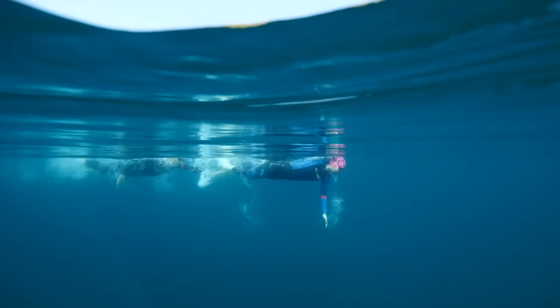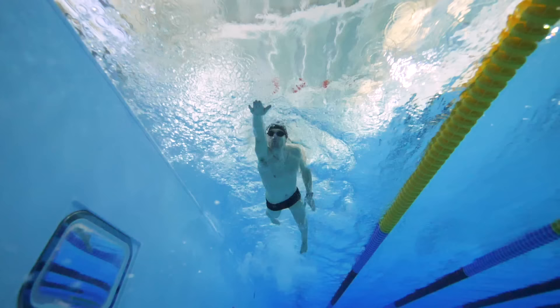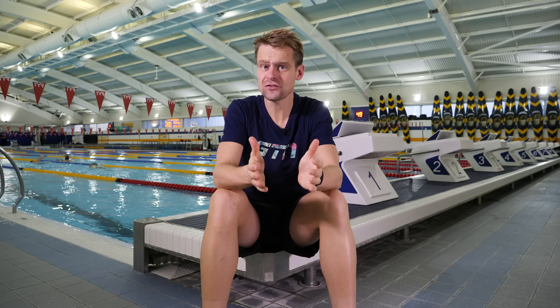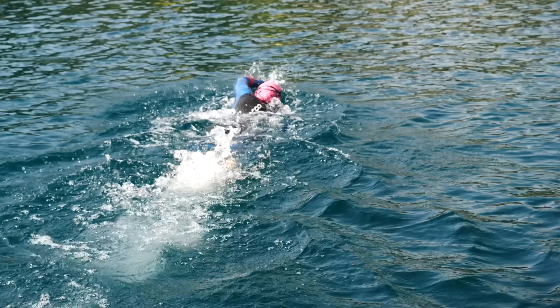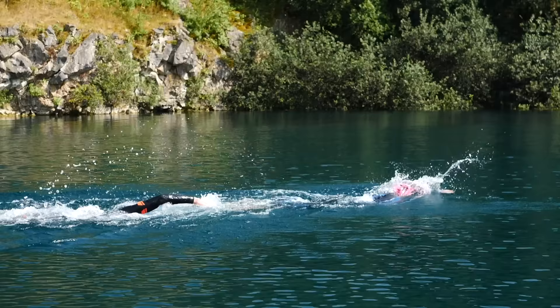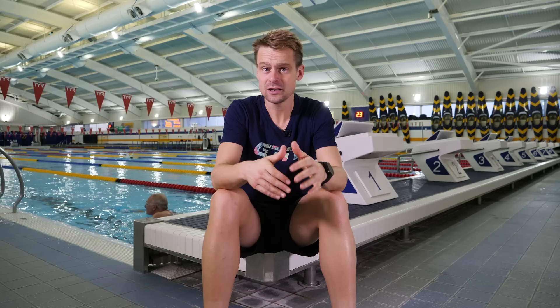Which leads me onto my final point: drafting. If you've come from a regular swimming background, the notion of swimming close beside somebody or even sitting right on their feet can honestly seem criminal, because we're quite used to leaving regular time gaps in the pool. However, this is unavoidable in a mass swim start, and there's actually quite a benefit to sitting in somebody's hips or directly behind touching their feet. The wake that somebody creates coming off their hip is something you can ride along and benefit from, or you can sit directly behind a swimmer and tap their feet with your fingertips — essentially acting like drafting on a bike, sitting in their slipstream.